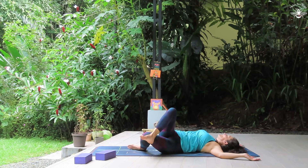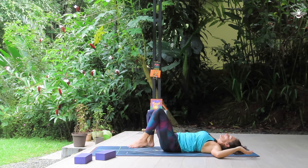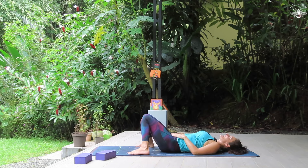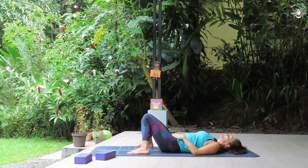And inhale, come back to center, release this foot. Pause for a moment in a constructive rest with the feet as wide as the mat, the knees knocking together. Maybe you can bring the hands to the belly. This is a great time to think of three things that you're grateful for in your life — anything will do, no matter how big or small. Appreciate the small moments of joy that you're exposed to, be thankful for them. Expressing gratitude is a great way to boost your mood.